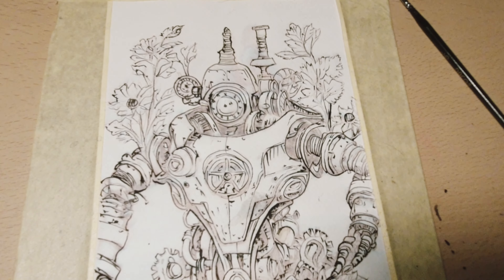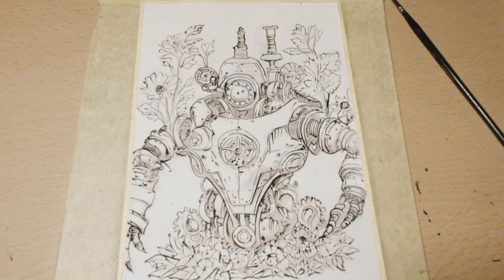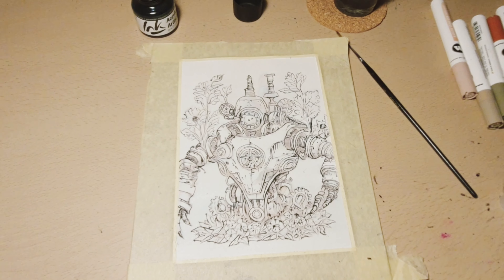There are a lot of techniques of inking, but the most cool in my opinion is the old school ink and brush. Let me show you the materials.